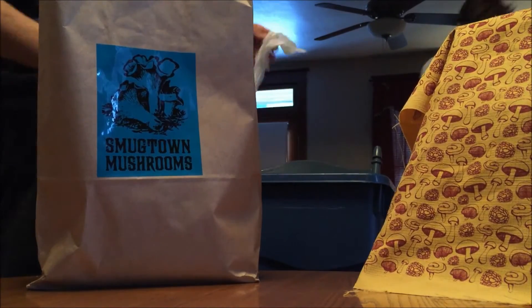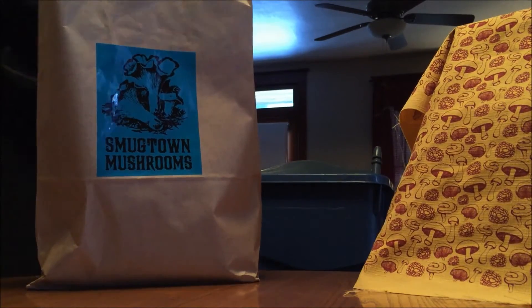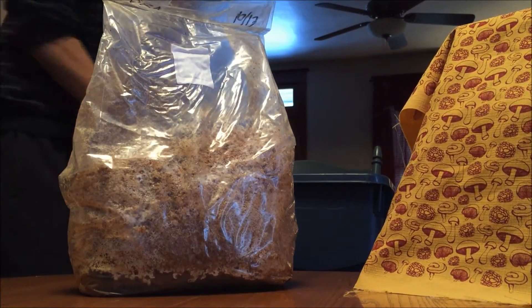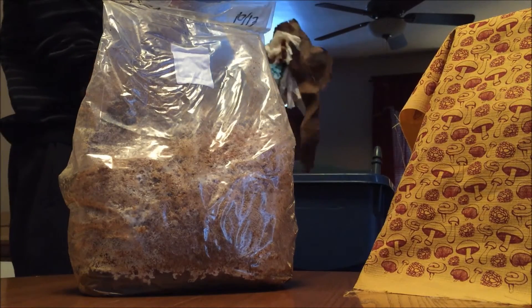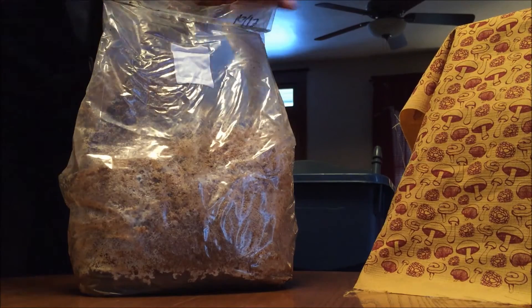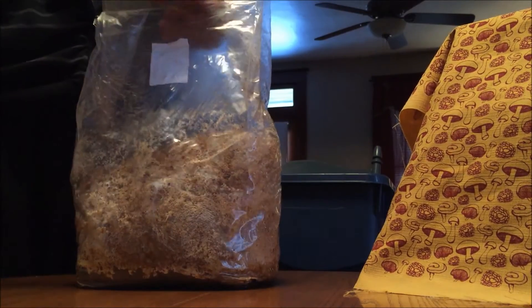We're not doing anything sterile here. The King Stropharia already has a fair advantage. We're putting in a pretty decent amount of spawn — no gloves or anything — just a bunch of soaked pieces of paper and cardboard. So we're just going to open up our King Stropharia.